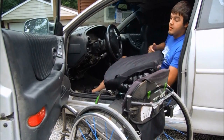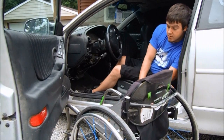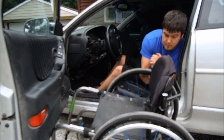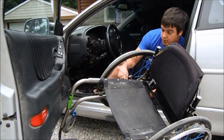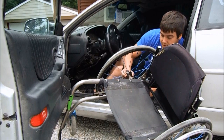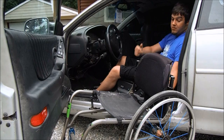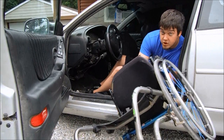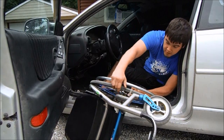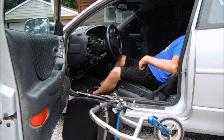I'll just pull the cushion and set it out of the way, unlock that brake, pull that up. These wheels have a little button right in the center — they just pop right off. I throw them behind me in the back seat, set them to the side, pull the chair over, same thing on that side, and unlock that brake.